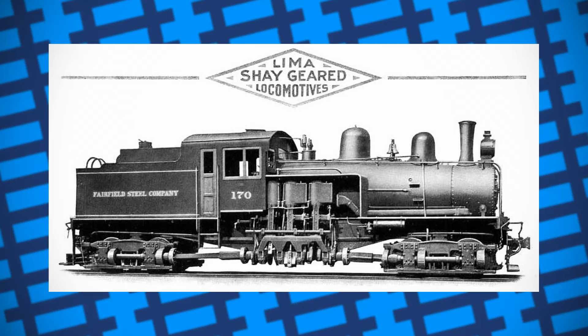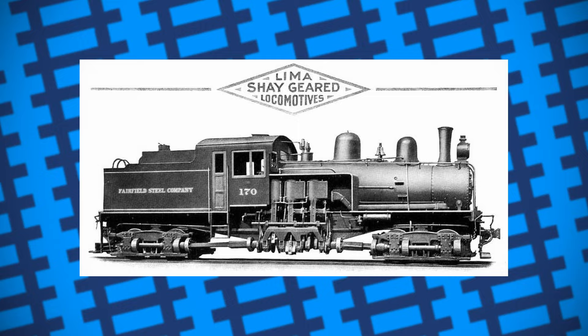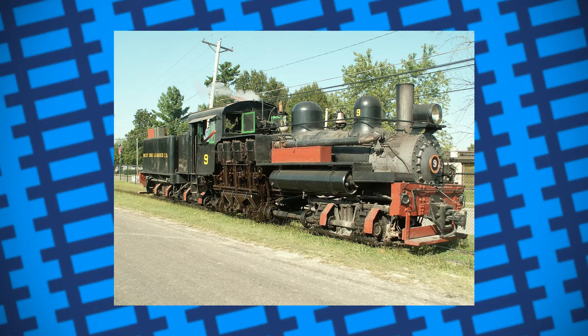The design was later improved, with a newer Class B type being built in 1884 that was fitted with a third cylinder. In 1885, a Class C type was built that had three cylinders and an additional set of bogeys fitted to the frame, giving it more tractive effort, and a Class D was made with four sets of bogeys.